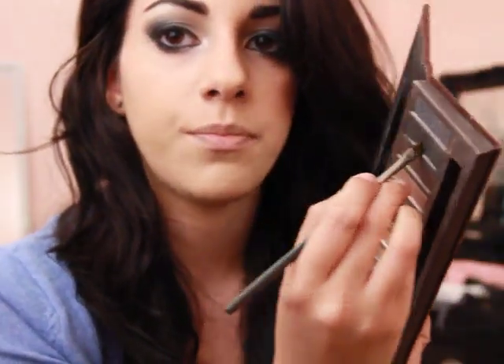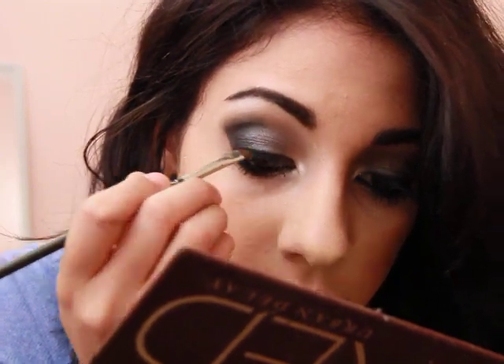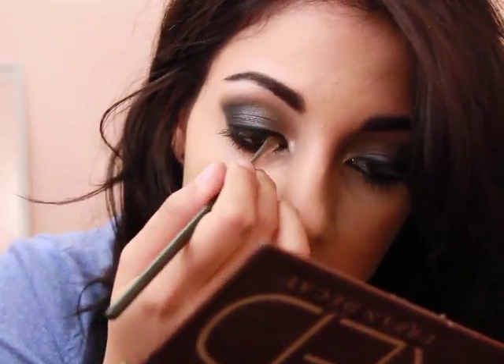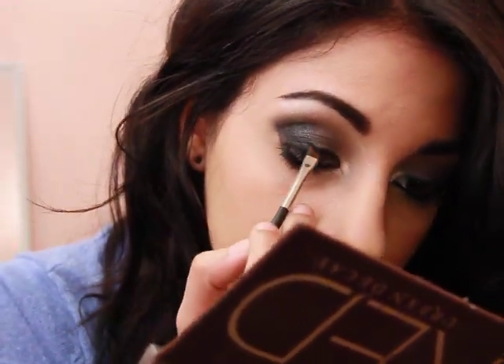And then you're going to go in with an angled eye brush - this is the 266. I'm going to take Creep again and go over where I put that liner and just kind of smudge it into the entire eye look. Now you guys can wing out the liner if you want - it really doesn't matter, I'm not going to just because I don't feel like it.